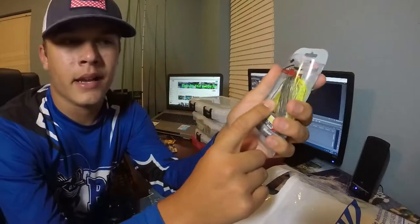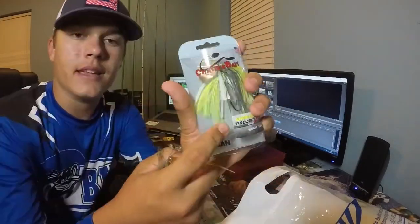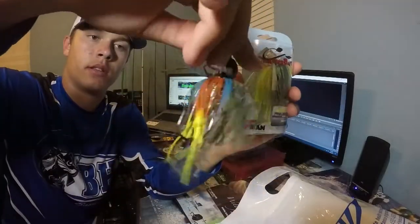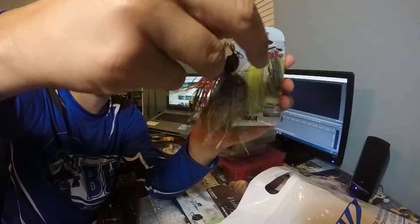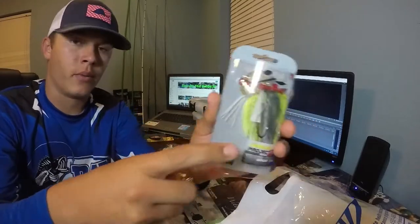Z-Man Chatterbait — it's like a shad, black, chartreuse, yellow and white. These are actually weedless — they actually have a weedless guard on them, unlike this one. This is a regular Chatterbait perch imitation. Gold blade, 3/8 ounce. And this is the same but a perch or shad with a weed guard.